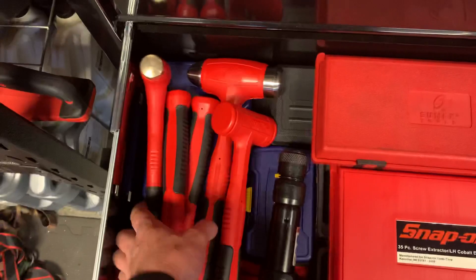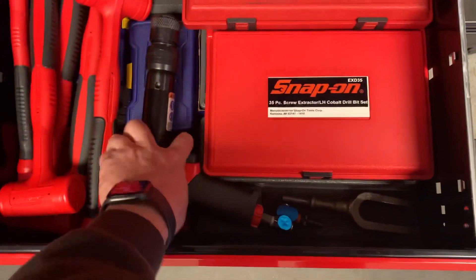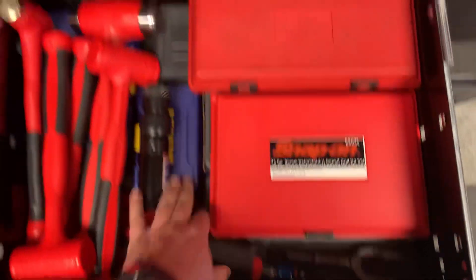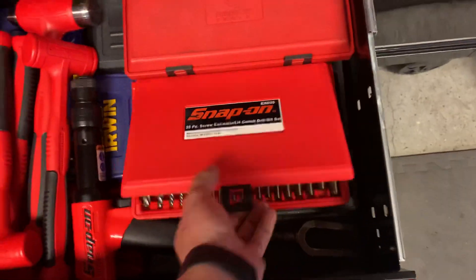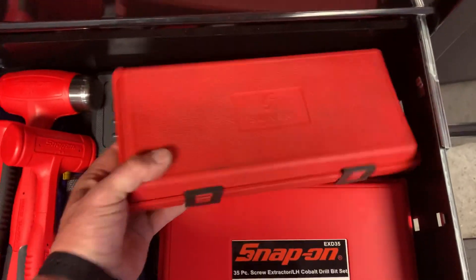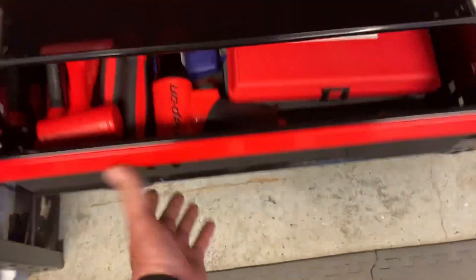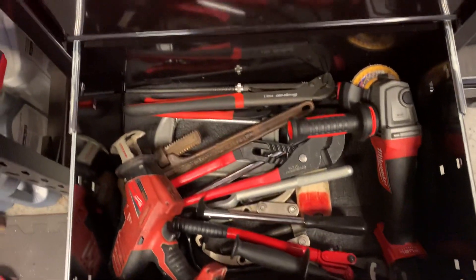Hammers: dead blows, a brass ball peen, a Snap-on air hammer with Snap-on air hammer bits and an extractor set for rounded-off bolts. Sonic drive line sockets, GearWrench serpentine belt tool. Bottom drawer has a bunch of big bolt cutters and a PWZ right angle grinder.